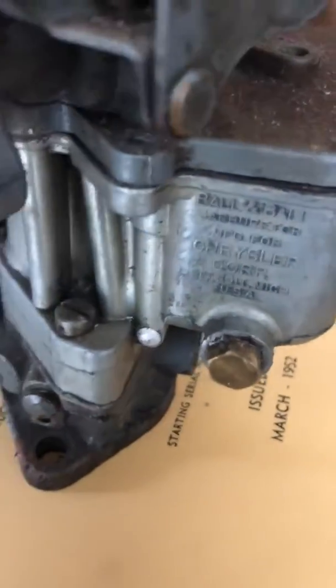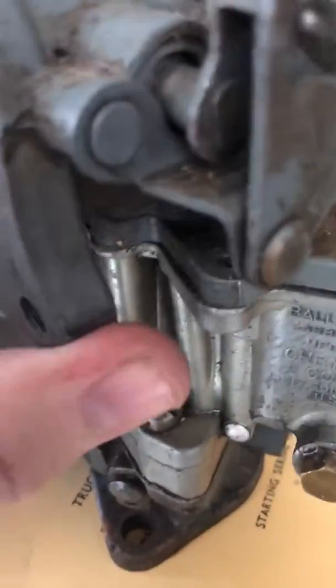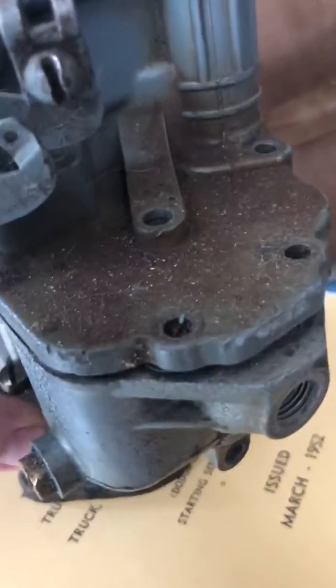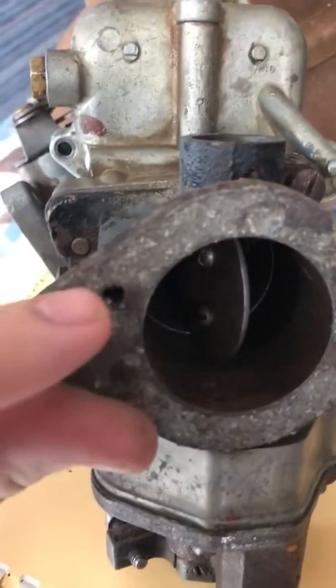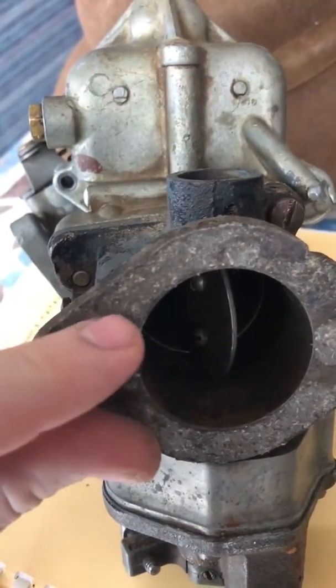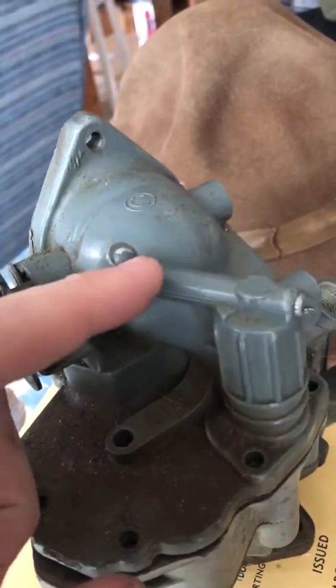Here we have the Carter ETW1 from an M37. A lot of people don't really understand how the accelerator pump works on these carbs, so I'll try to explain it. Right on the bottom of the carb we have a little hole right here — see that? That hole goes into this vacuum passage here.